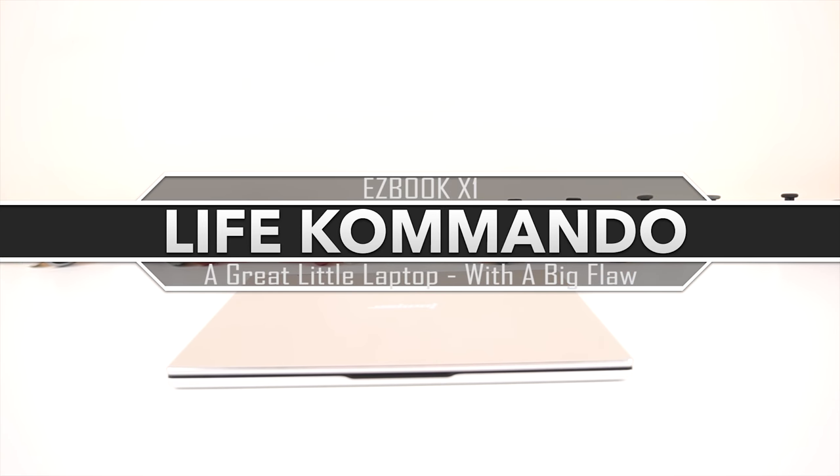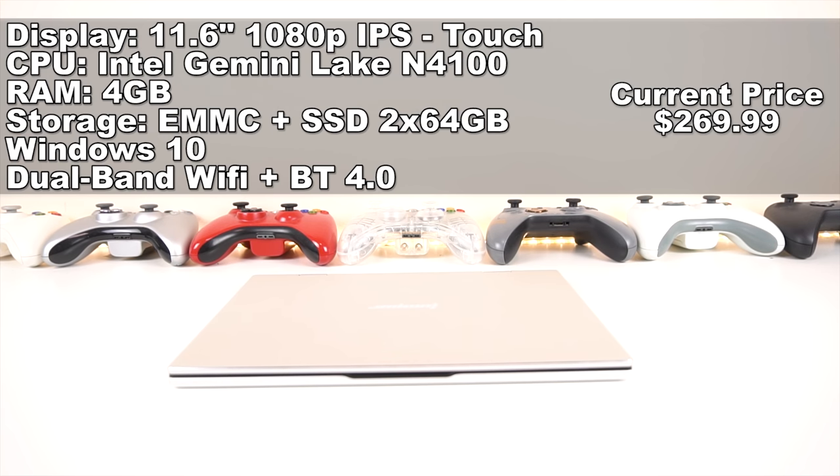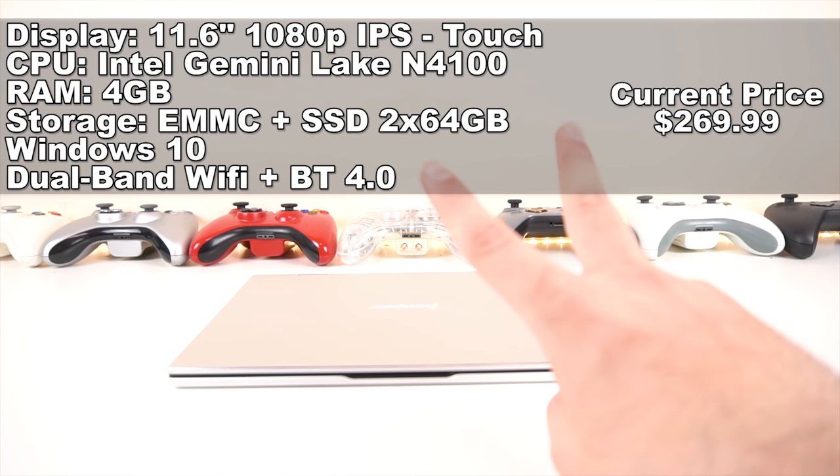What we have here is the EasyBook X1. A quick rundown on the specs: we've got an Intel Gemini Lake CPU N4100 with four cores, four gigabytes of RAM, and 64 gigabytes plus 64 gigabytes of storage. There are two different storage devices.